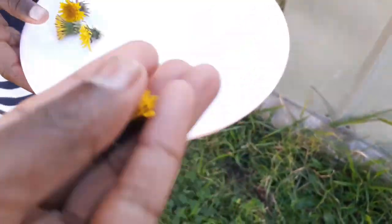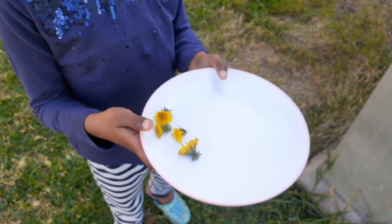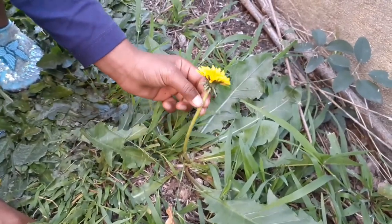Another flower here. So how many flowers do we have? Four flowers — so that's not enough. Here's another flower. Pick it up.